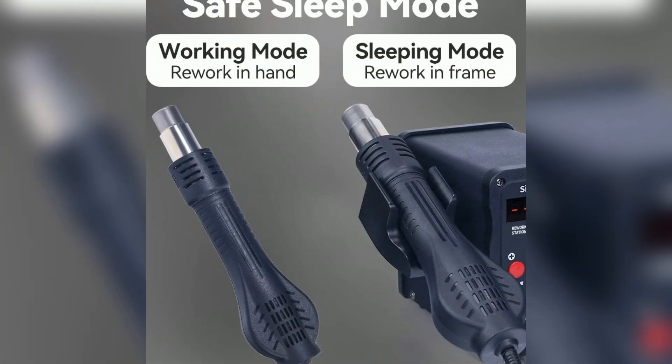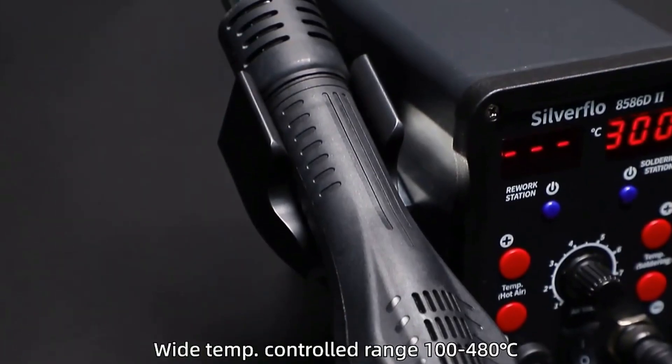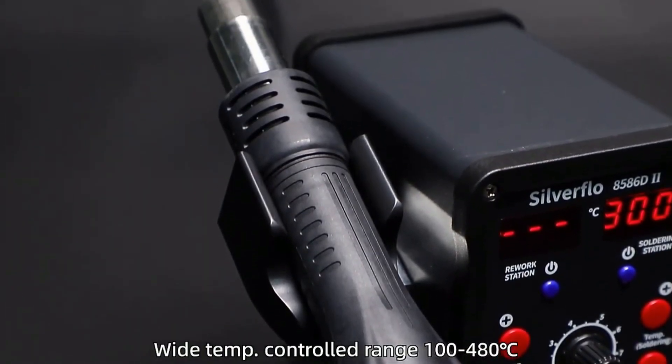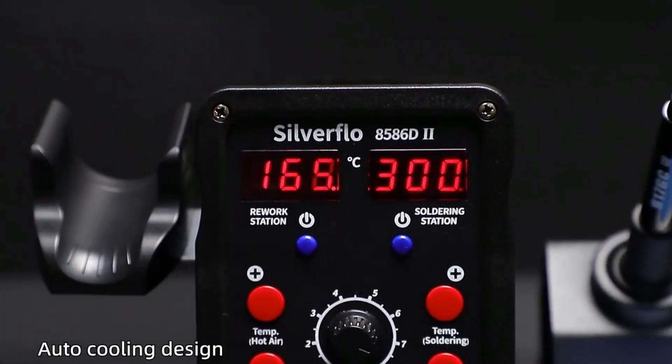This prevents oxidation and extends your soldering tip's lifespan, saving on energy bills and helping the environment. Worried about waking it up? It's super easy — just shake the handle, press a button, or power cycle the station. No more burnt tips or wasted electricity, just smart efficiency.